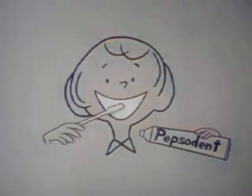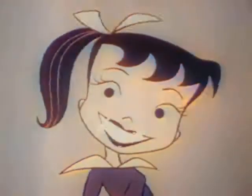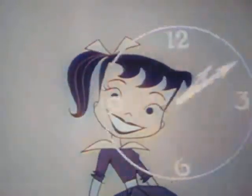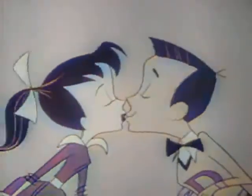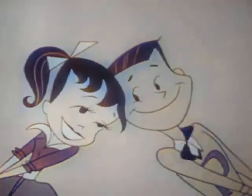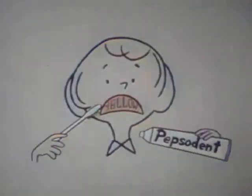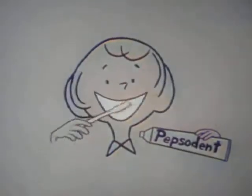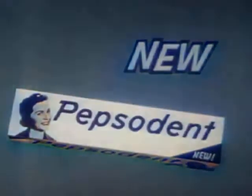You'll wonder where the yellow went when you brush your teeth with Pepsodent. With Pepsodent the taste is new — so fresh and clean, that new taste really lasts, it's keen! And while it makes your smile a rave, it also makes your breath behave. So start going steady right away with Pepsodent — get some today! You'll wonder where the yellow went when you brush your teeth with Pepsodent!